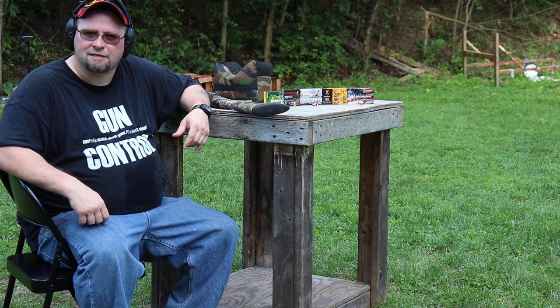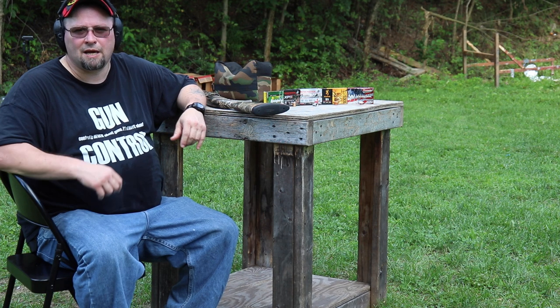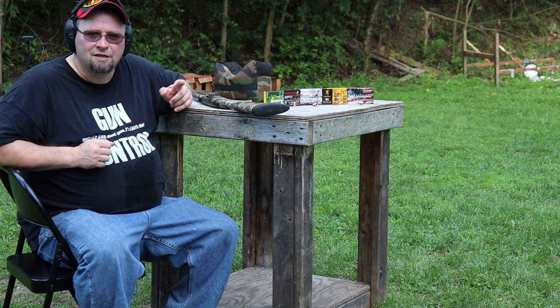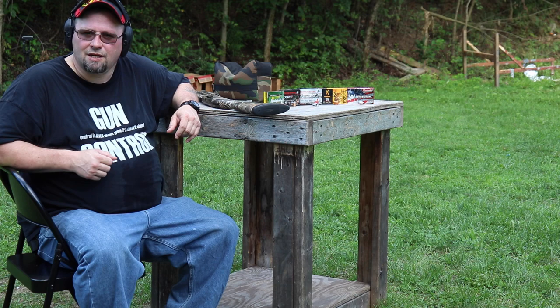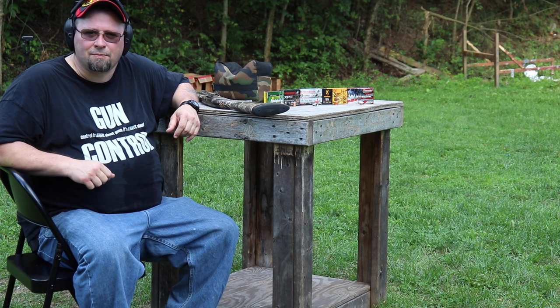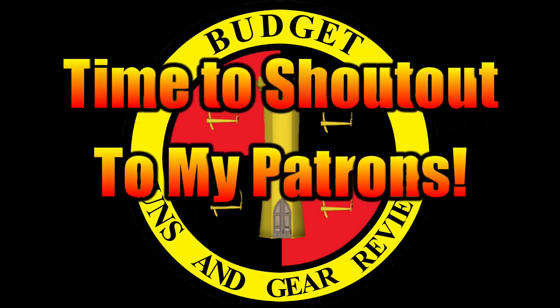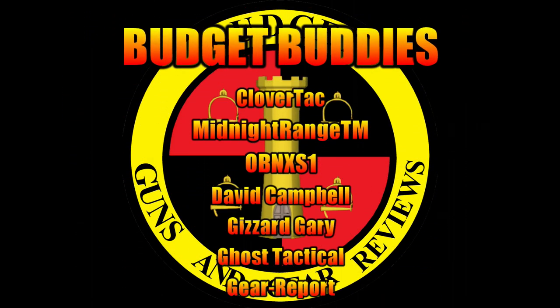If you like what you saw, please like, share, subscribe. Consider becoming a patron on my Patreon account — every little bit helps me bring content like this to you. And as always, come on back. Maybe we'll learn something together. I'll see you next time. Bye.